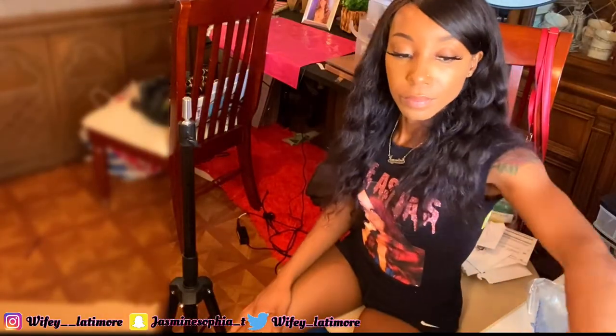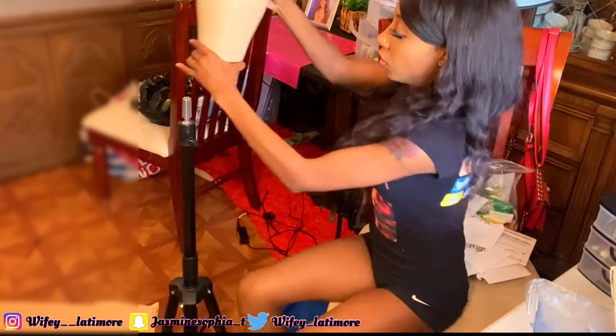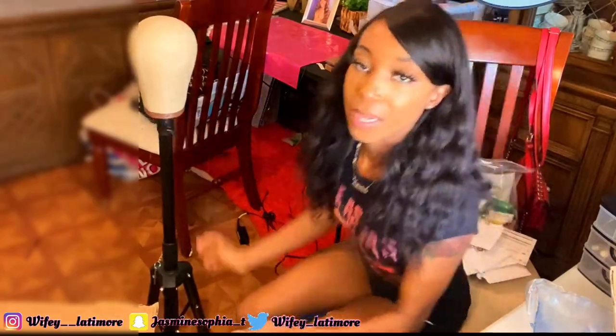This is how the wig stand looks. We're gonna put the mannequin head on there — it's got a little hole at the bottom and you just stick the wig head on it like that. Boom. But like I said, I was expecting it to be taller, at least. It's so short — look at how short that is. I literally have to sit down to do my wigs. I was not expecting that. I was expecting it to be at least up here.